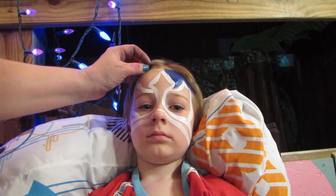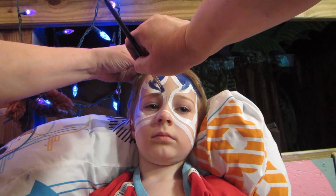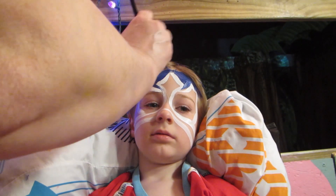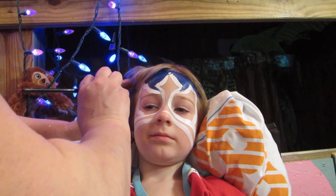My hair is so dark — it's so dark. Hello, Little Ranger. It's so dark.